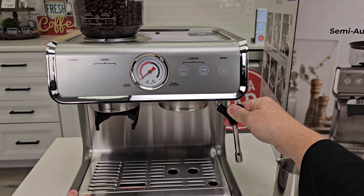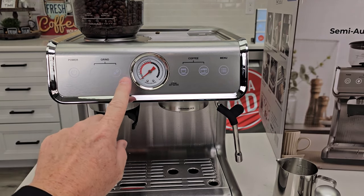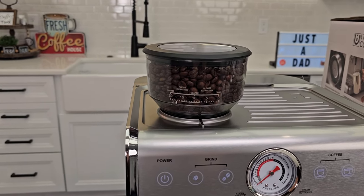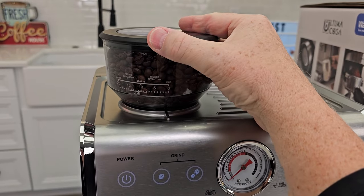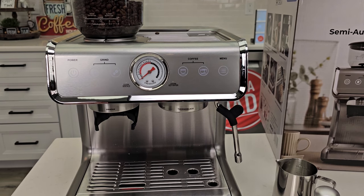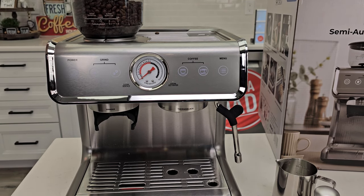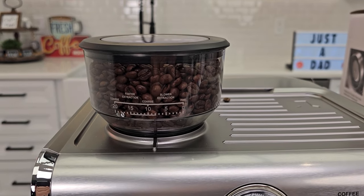Now we're selecting from the controls: power light, grind button for a single or double shot grind, single shot, double shot, and a menu button I'll show you later. Probably one of the most important steps is the grind size. We've got coarse and fine. I don't know exactly where we're going to want to be — sometimes that depends on the type of coffee bean you're using. You may have it dialed in with one bean and then switch to a different bean and have to move it. So let's try right there at the 10.